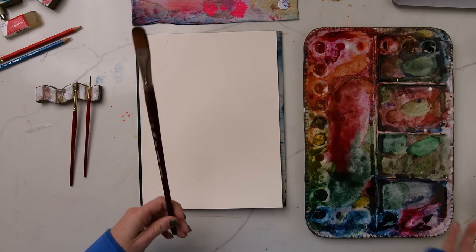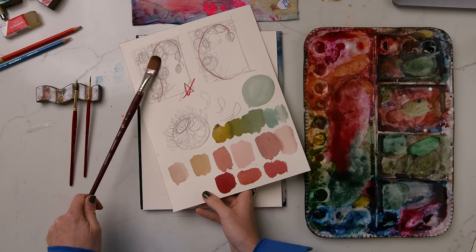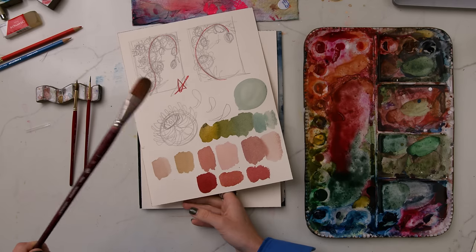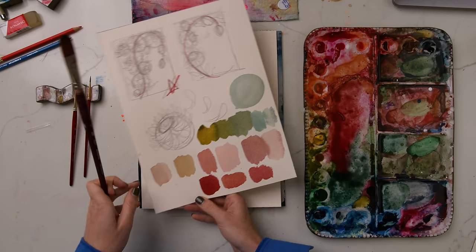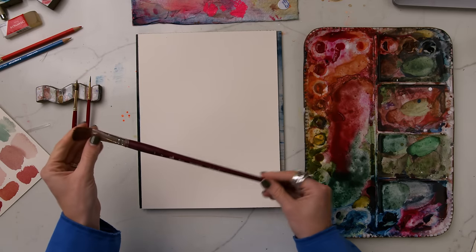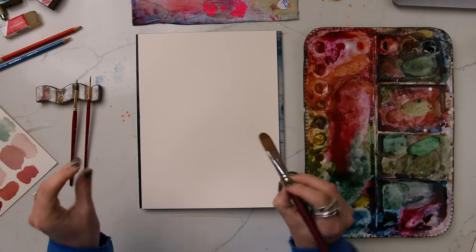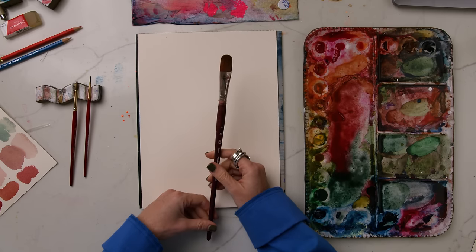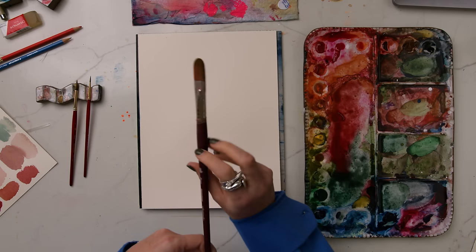Now that we have our sketch all done, we know the composition of our piece, we understand the structure of dahlias and where our petals should be placed, and we also have our color palette mixed up. It's time to put all of this onto paper with our paintbrush. I am using a size 12 filbert brush — the Blooms brush by Princeton. It's my favorite brush for flowers. If you're struggling with how to use it, I have a video that goes into detail about how to use this brush, so make sure to check that out.